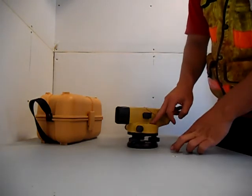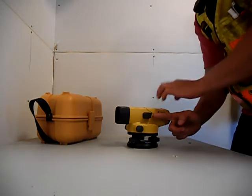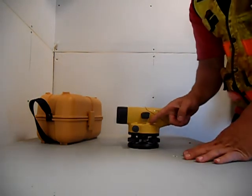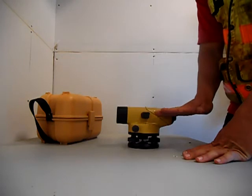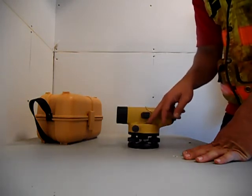This has also got a bullseye level with a mirror. Just in case you were sighting this way on the instrument, you would be able to see that bullseye from a horizontal view, and you can also see it by looking down onto it.